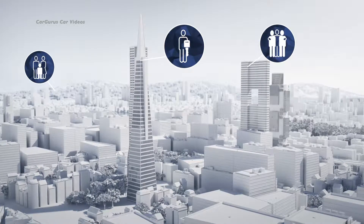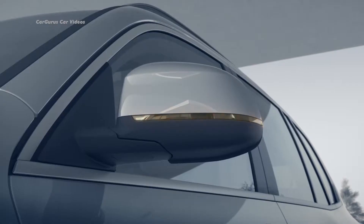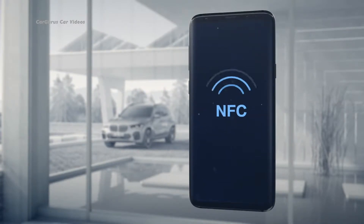To use the digital key, the option Comfort Access, the BMW Connected app, and a ConnectedDrive account are required.